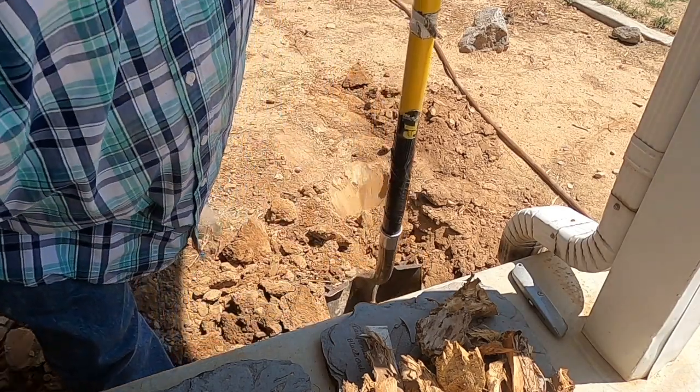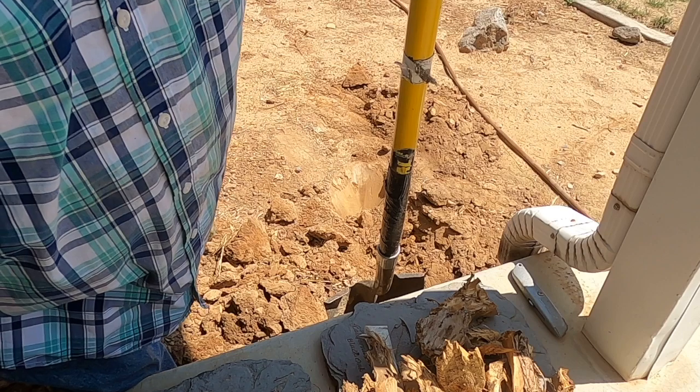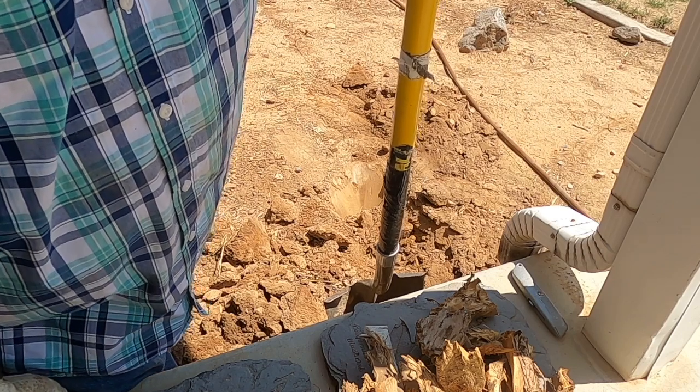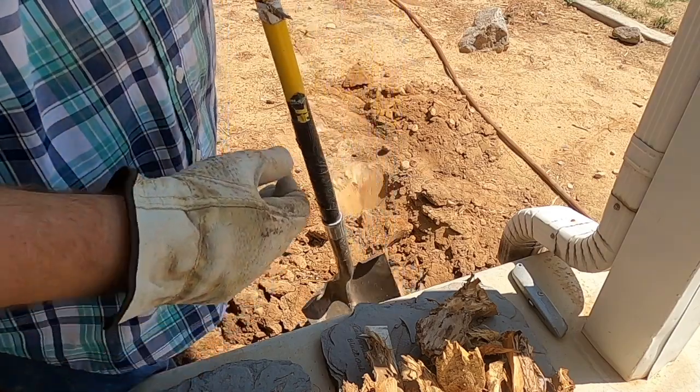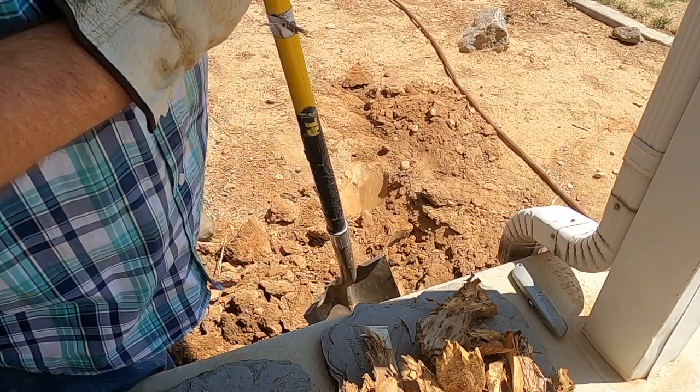We've actually had quite a bit of rain the last couple of weeks, so it's kind of softened up the soil quite a bit. Let me finish this trench and I'll bring you guys back in.